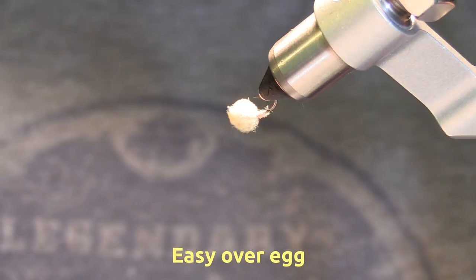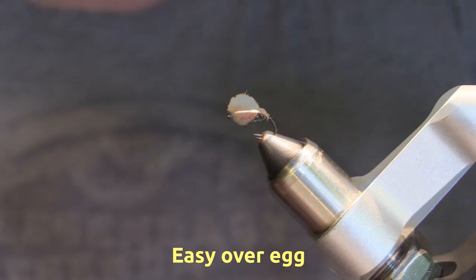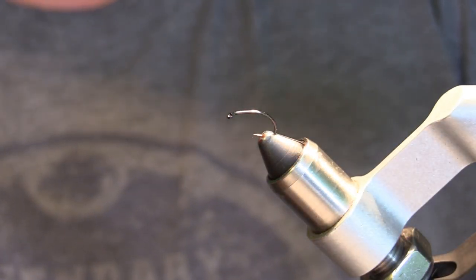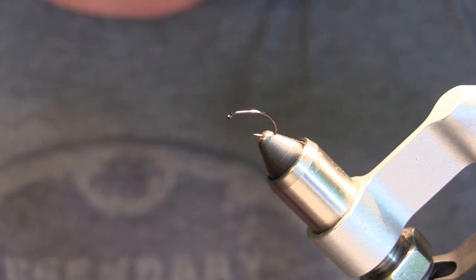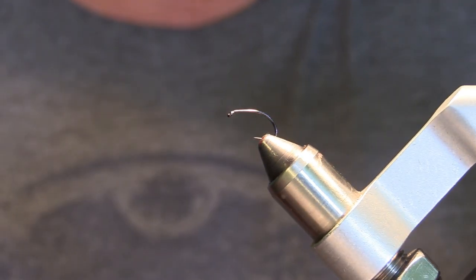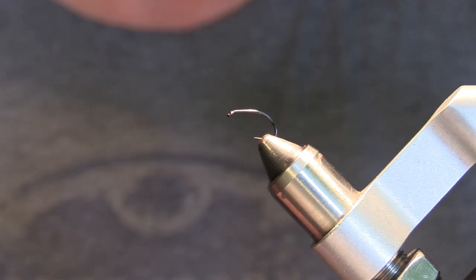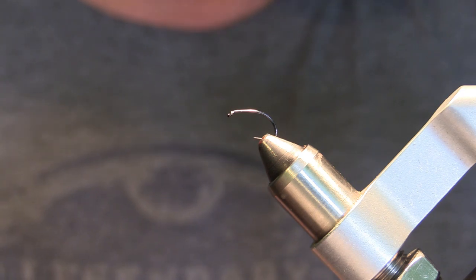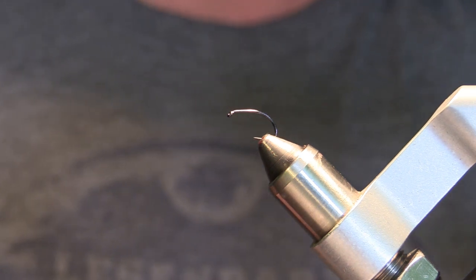In this video I'm going to be tying an egg pattern — a variation of the Antron egg. Instead of Antron yarn, we'll be using egg foam. It will be sort of a blood dot egg.